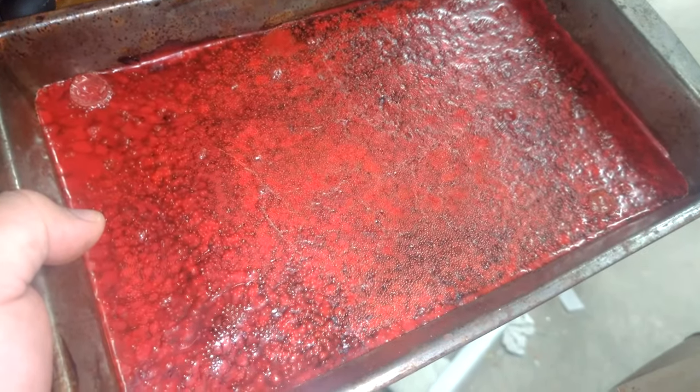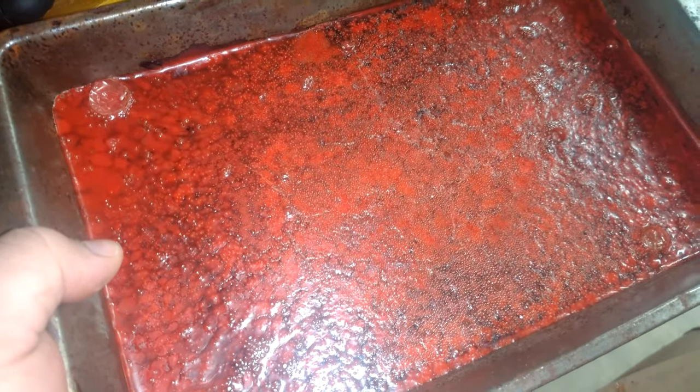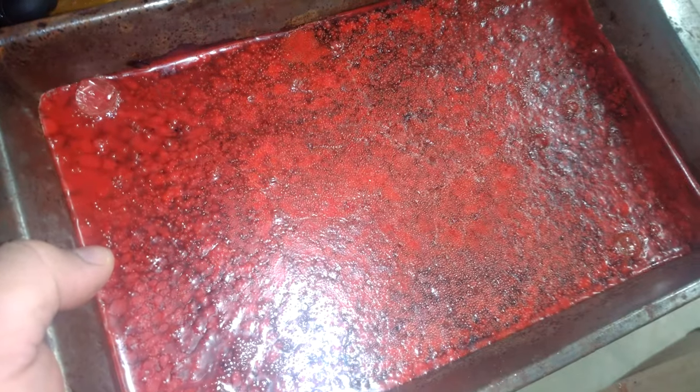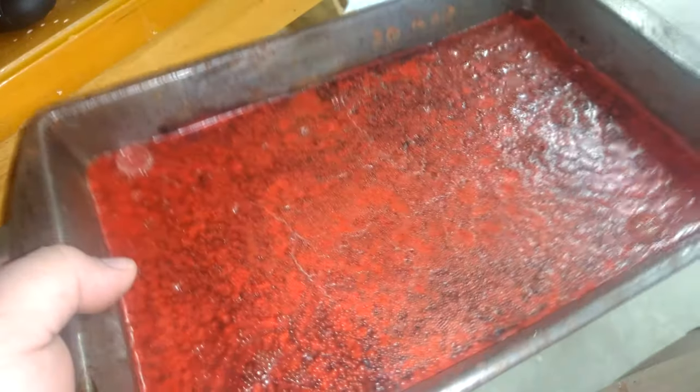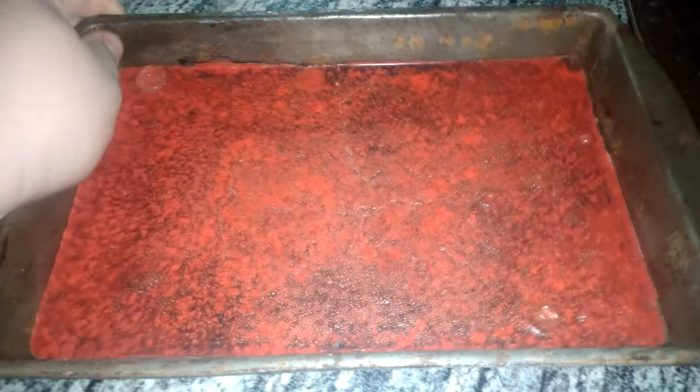I'm going to put this in the freezer and hope that maybe the cold will make the plastic contract and it will pop out. Won't know until I try. Would you look at this — putting it in the freezer for a little bit, I was able to flex the metal here and it came out. So I suppose technically this works.